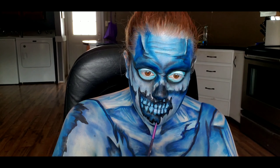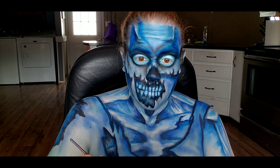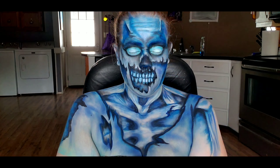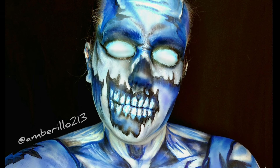Finally, I'm just going in with some black body paint and defining some of those lines around my face and my chest. And this is the finished look! I hope you guys enjoyed this video — see you in the next one. Bye!